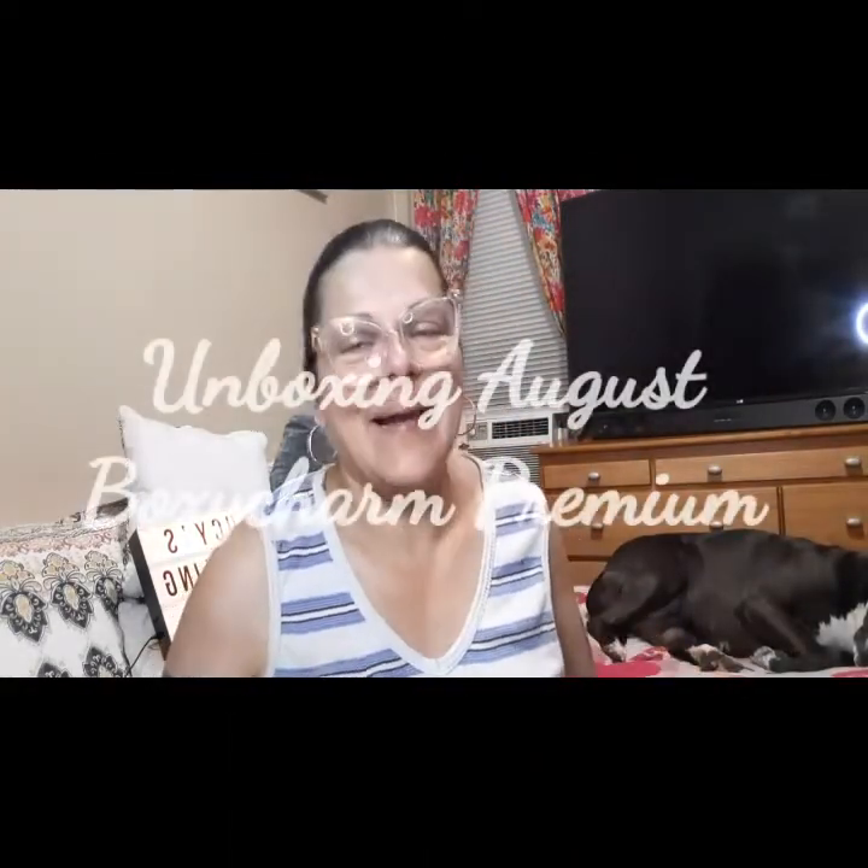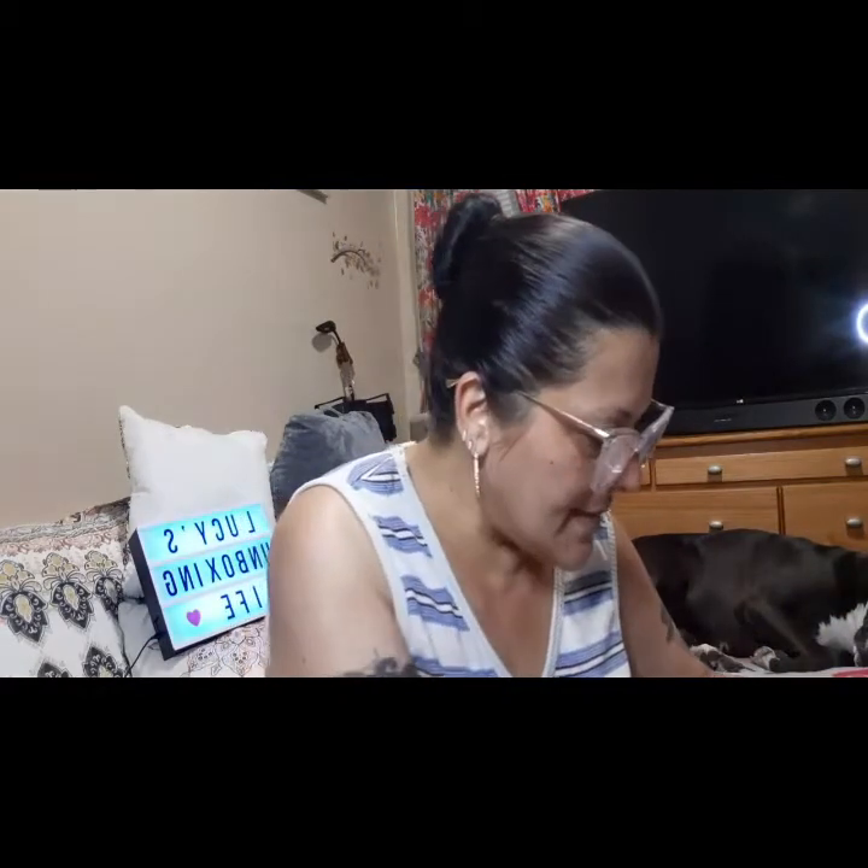Hello my beautiful friends, I am back with my Boxycharm Premium unboxing. Let's see what I got for this month — this is the August Boxy Premium. I don't see the weight on the back of the box, since I'm legally blind and can't see that well. So let's look for the card and see if I got one.